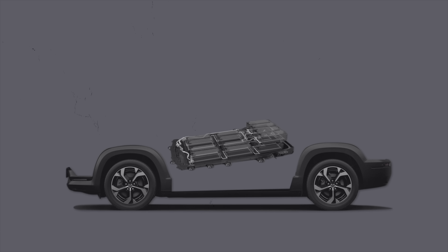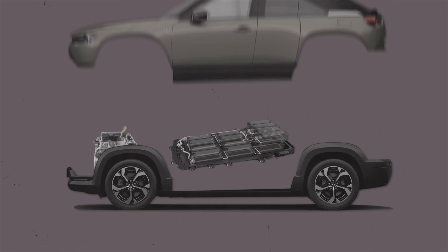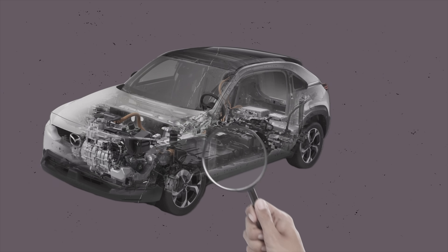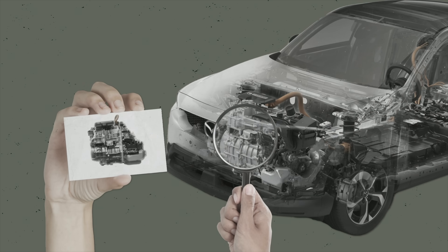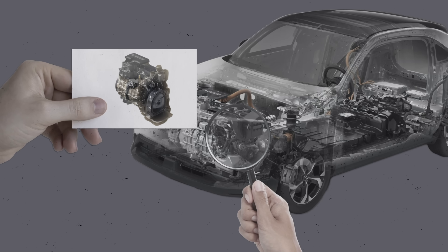Basically Mazda took the EV, then added a rotary combustion engine and turned it into a plug-in hybrid, or PHEV. If you look inside the Mazda MX-30 eSkyactiv REV, you'll find a 17.8 kilowatt hour lithium-ion battery, a 160 PS electric motor, and the new 830cc single-rotor 70 PS Wankel rotary engine.